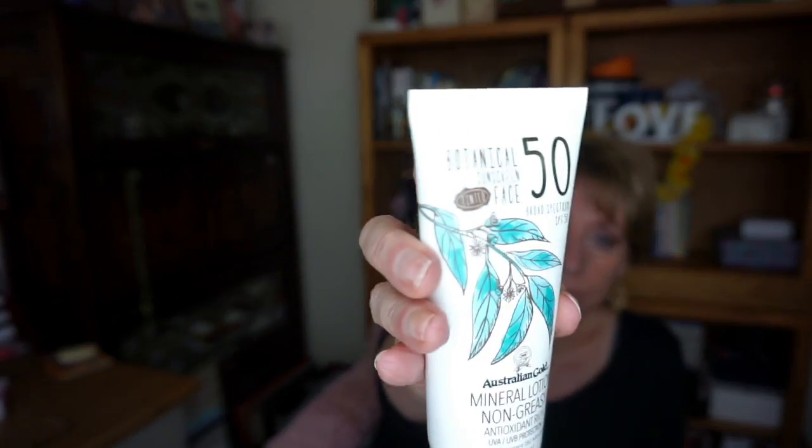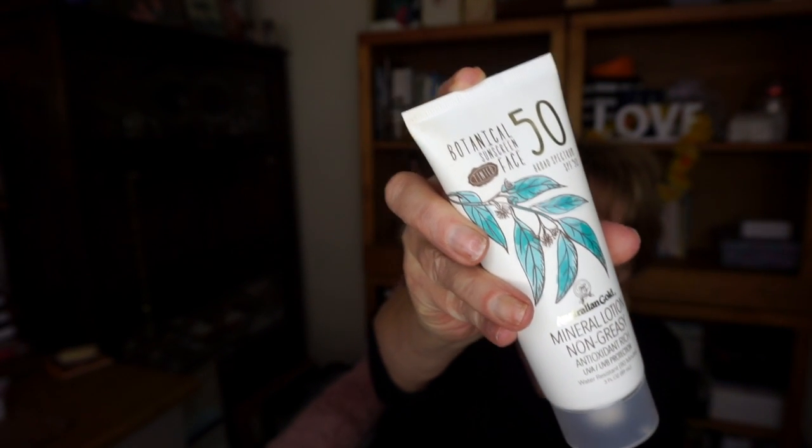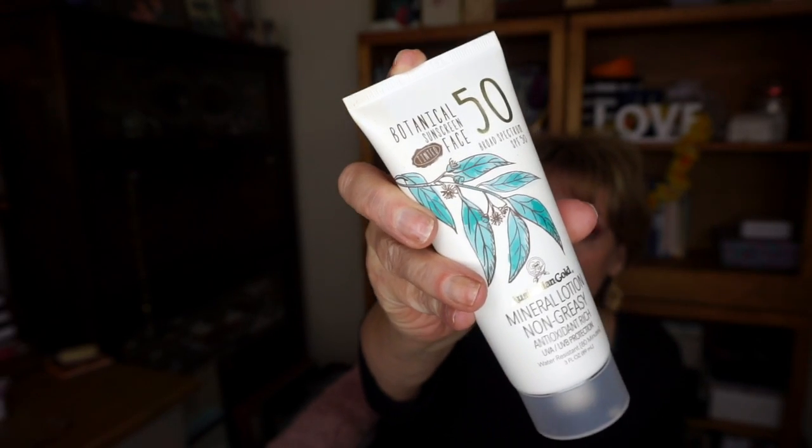One of my subscribers, Paula Robinson, had talked about the fact that she had been using the Australian Gold Botanical Sunscreen Lotion for the face with 50 SPF. This is the tinted version, and she's been using it for a while and really liked it. Plus, I also heard Angie from Hot and Flashy talk about using this and that she really liked it. So I thought maybe I ought to try it. My subscriber told me that if I went to Ulta, I could buy one for full price, get the other for half price, plus they had a 20% off coupon — which is exactly what I did. I went and bought two of these.